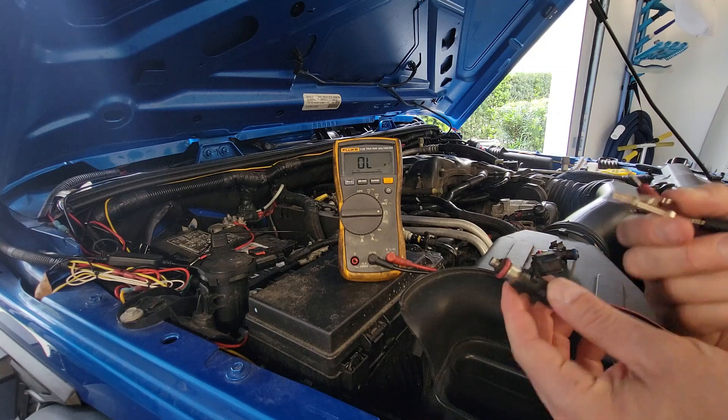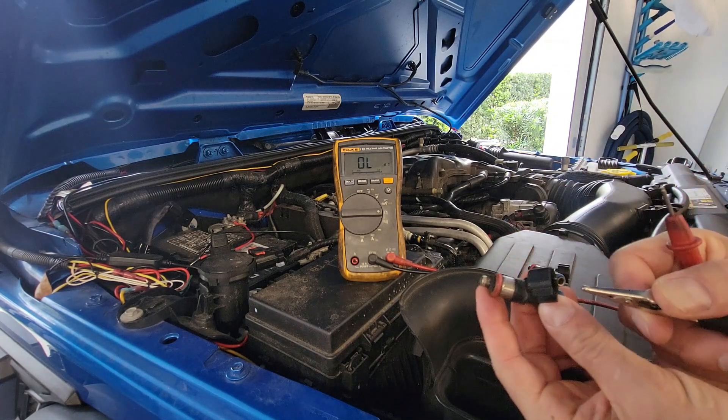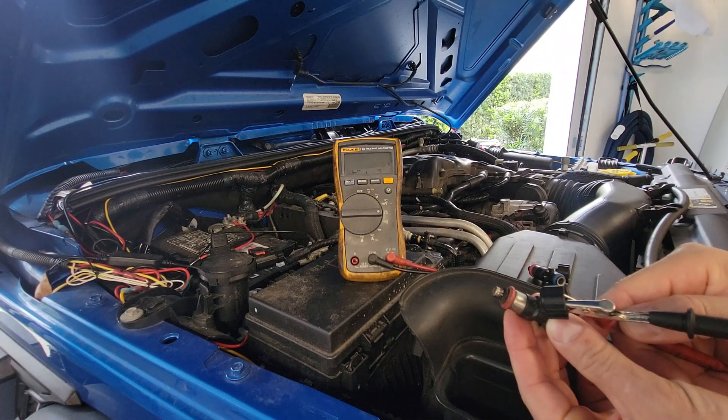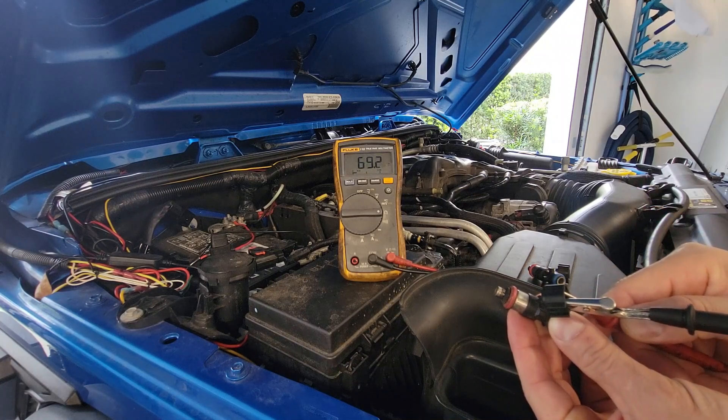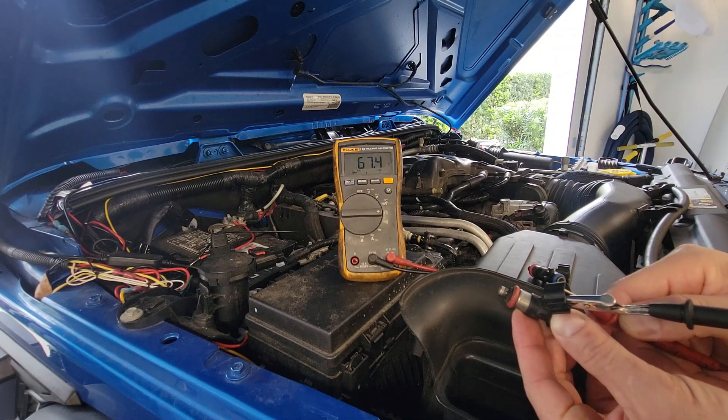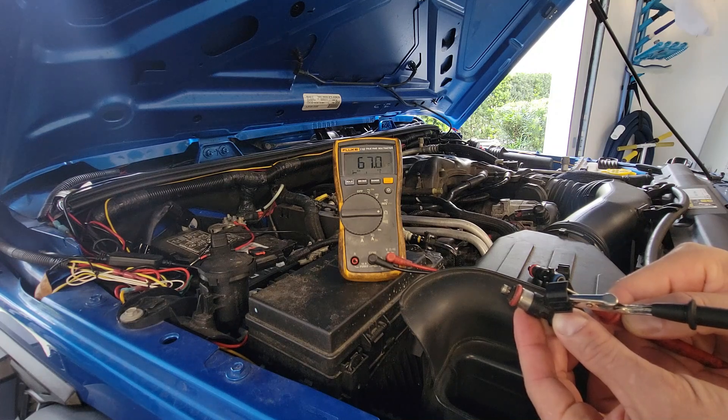This is the number 3 cylinder injector and you can see it's bouncing around. Before I even started the video the resistance was actually around 120 ohms, so I'm not sure why it keeps bouncing — it may be me moving the injector, but it's definitely not behaving like a good one.